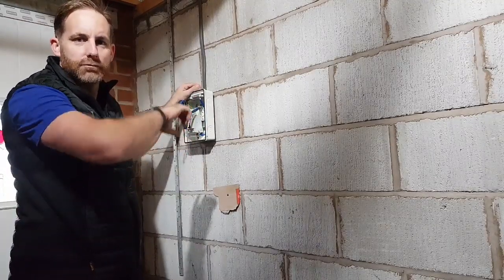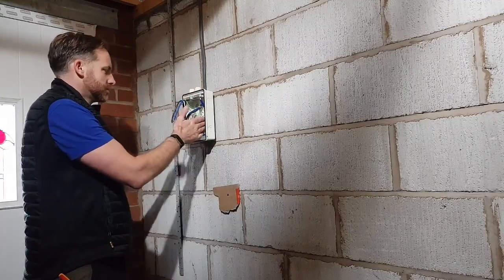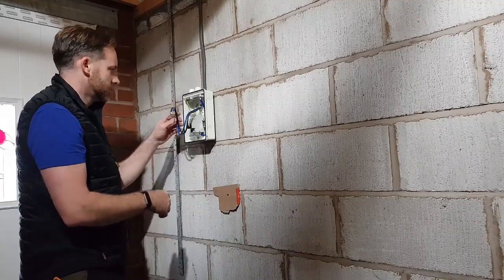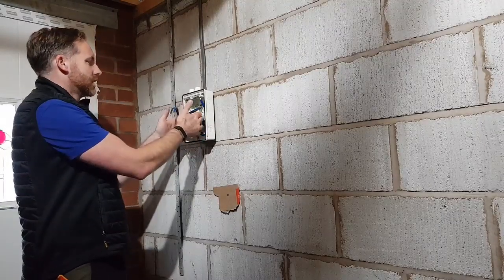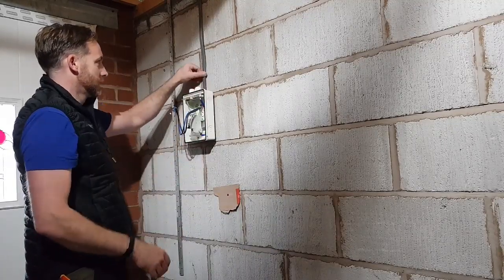I'm going to leave that the way it is for the moment. I'm going to run the other circuits - the socket and the lights - bring them down, put a double pole isolator in there like a main switch. Change this MCB for a 20, so the board's on there now. Next thing I'm going to do is start running these sockets, just these metal clad ones. One thing about working in a dark garage is you can see the laser level pretty clearly. So there, I'm just marking where the metal clad box and the socket are going to go.